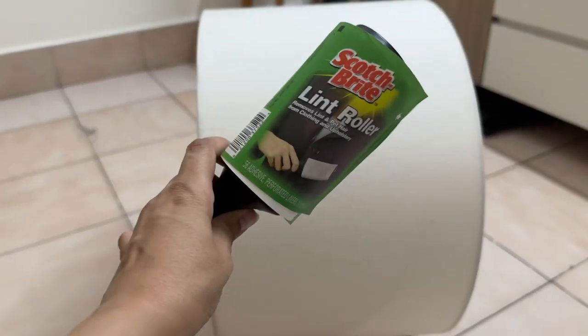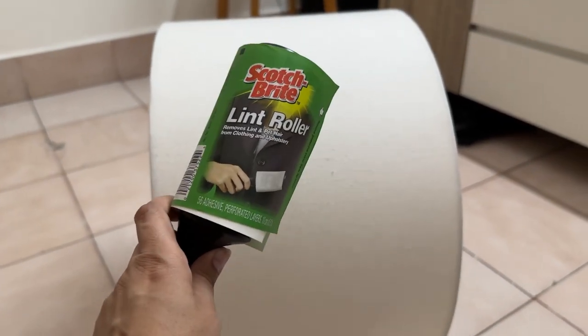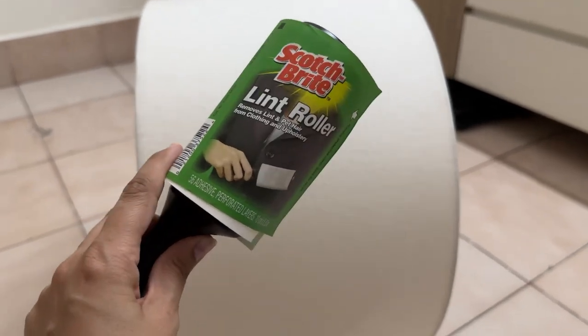And the star performer product today, which will clean it, is this — a lint roller! And yes, it's not only for clothes; it's also used to clean lamp shades like this.